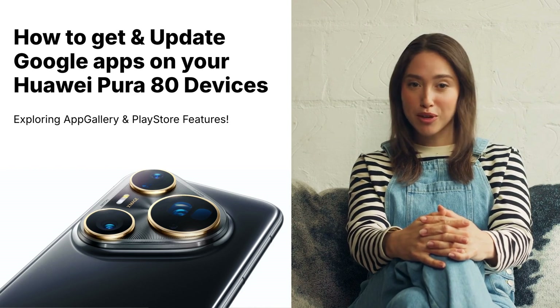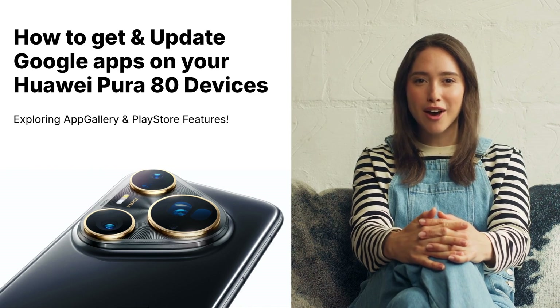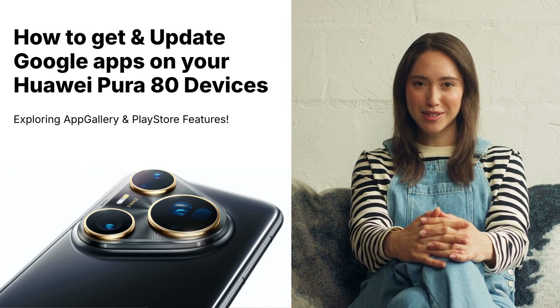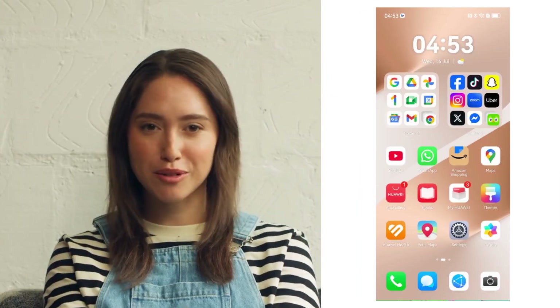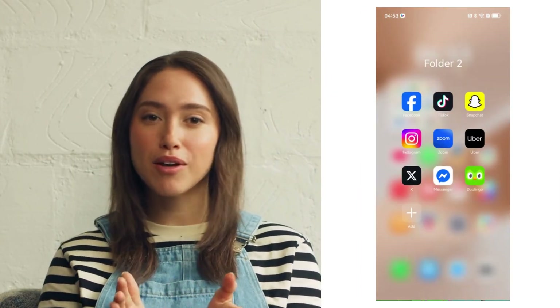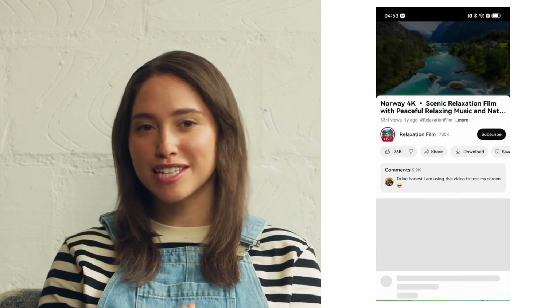Welcome to my Huawei Pura 80 Ultra unboxing video. Let's walk you through how to get all your favorite Google and everyday apps quickly and easily. You can find even more everyday apps on Huawei App Gallery. These are all apps I've successfully downloaded on my Huawei device, and they work perfectly.